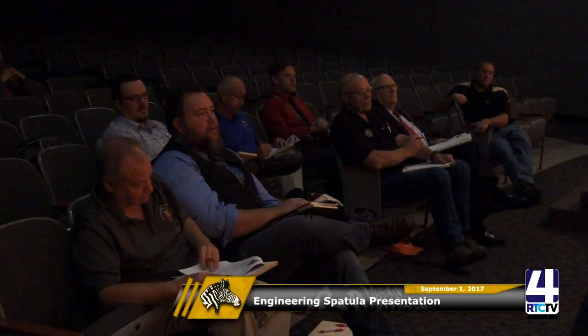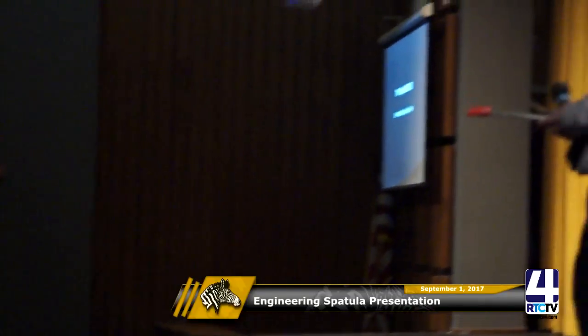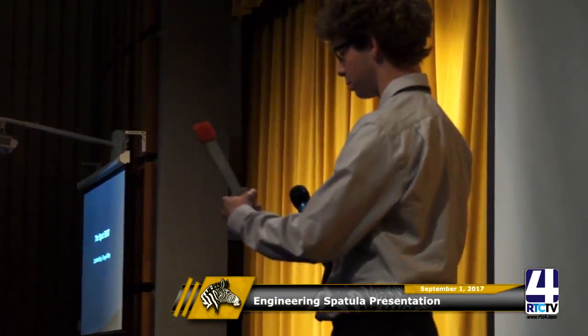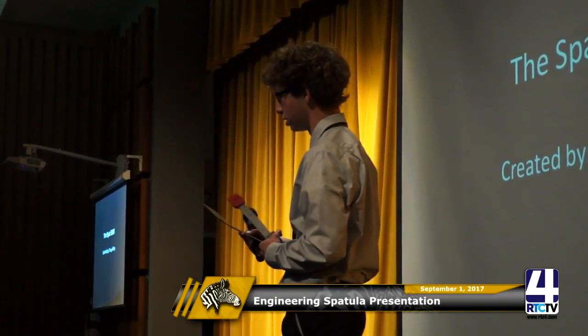Judge: Did neither of you patent the handle idea? Student: No, we kind of worked together on this. Judge: How do you determine the length of your spatula? Student: The first time I made it, this part was only 7 inches and it was too close to the grill, so I redesigned it to be 13 inches total.